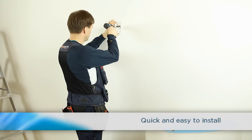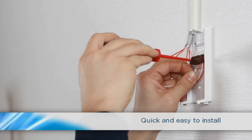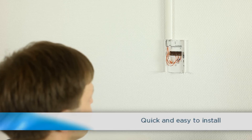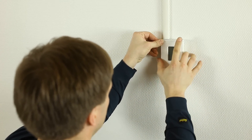Start the installation by screwing the back plate into the wall and connecting the cables through the back plate. If needed, change the settings such as metric, non-metric units and relay set points. That's it! Snap the unit onto the back plate and you're done.